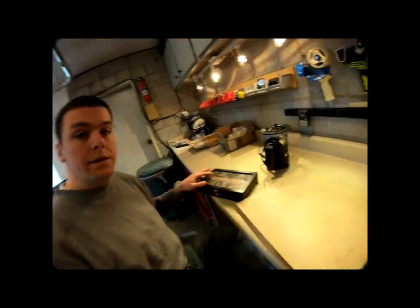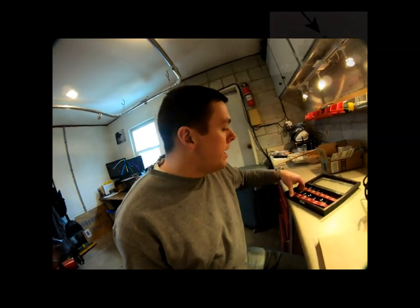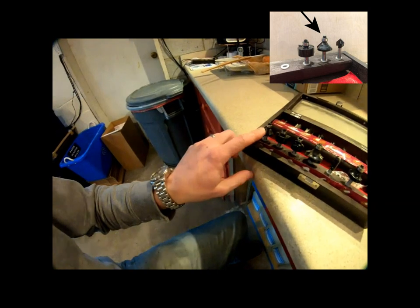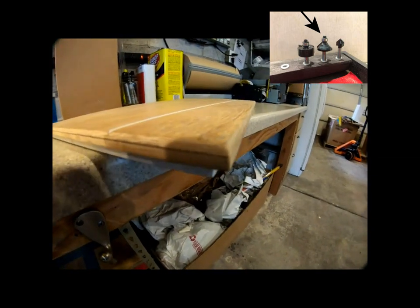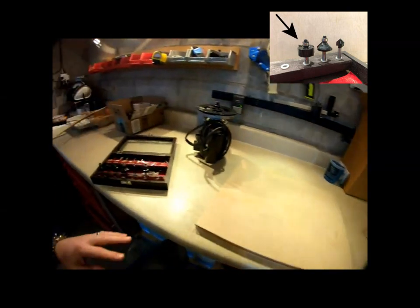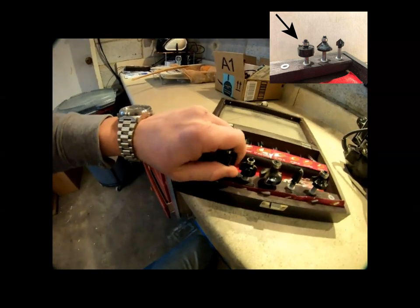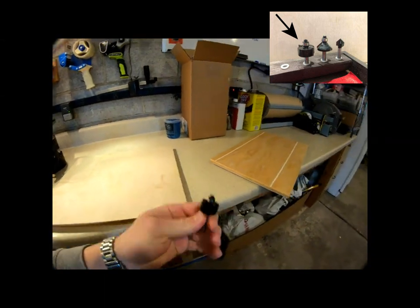Today we're going to be routing them out and fitting them for the trailer. I'm going to use my Harbor Freight router bits — they're not the nicest but they totally work. I'm going to use this bit here that will create the outside edge. It's not a round-over, it's more of a straight inset bit.